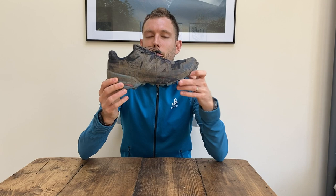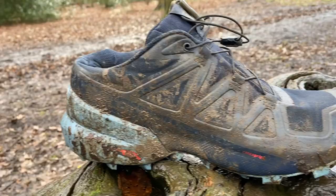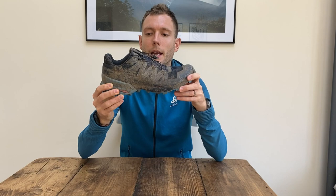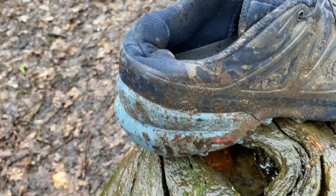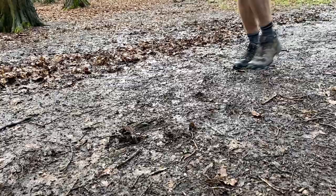Next shoe on the list is the Salomon Speedcross 5. This is quite a long-running line — obviously it's the fifth edition. It's really popular with runners who spend a lot of time on fells or in muddy forests. It's more of a training shoe than the others — it's over 300 grams and quite pricey at £120. Although this is one you can usually find in sales, and there are often previous editions available. They're all reasonably expensive but do look out for sales.